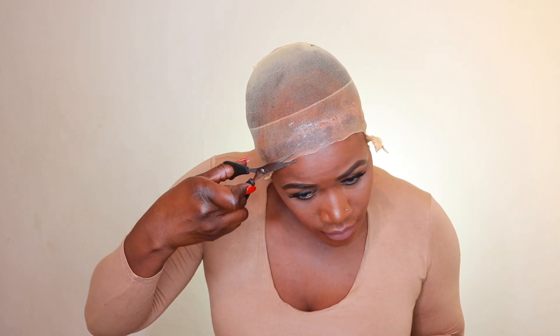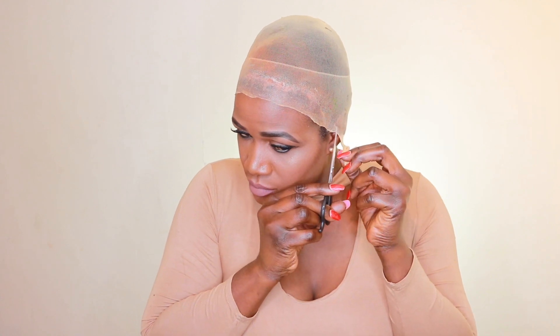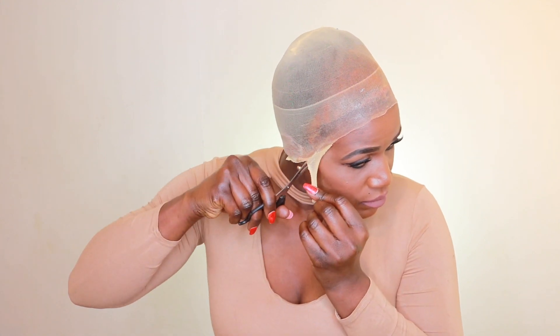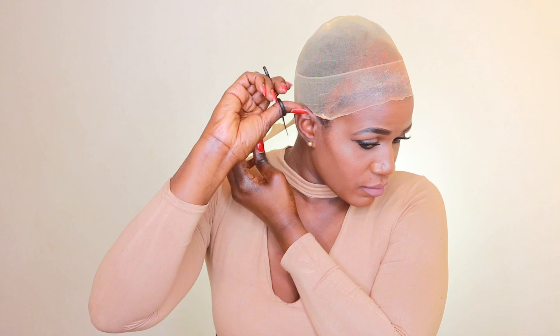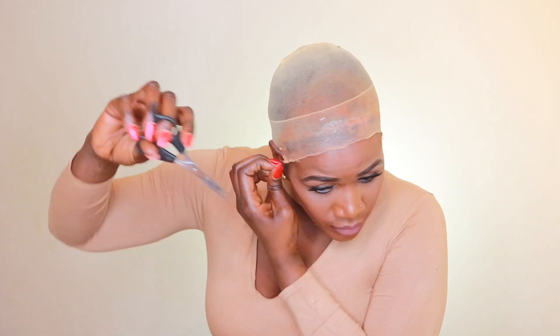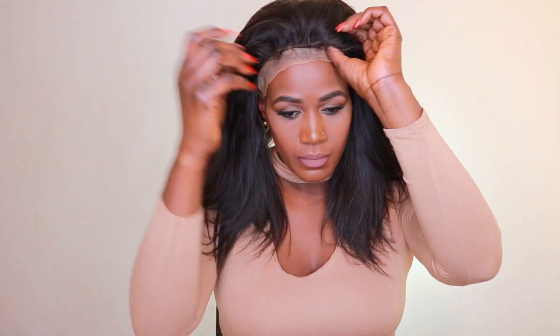I'm just going to tuck the rest behind my ear like that. You can go ahead and trim it, but I figured it was so easy just to tuck it behind your ear. This method is supposed to make your wigs last for at least a week without taking it off, and it makes your unit look more natural. I've trimmed off everything and I'm just going to try the unit. Those baby hairs were very overdone — it looks like a doll.